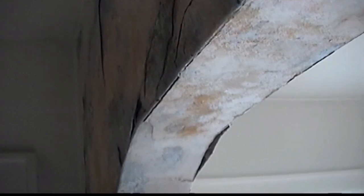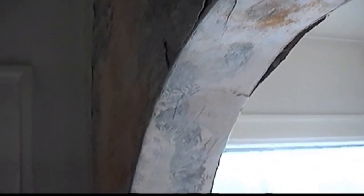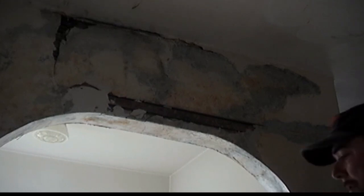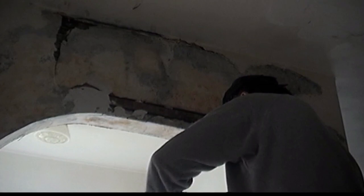This is the arch before William started the demolition. The damage is extensive but not a total loss. The thickness of the plaster varied quite a bit, so using ¼-inch thick drywall wouldn't have worked. After removing all the loose plaster, make sure the wood lathing strips are nailed tight and secure before applying your hot mud coat.